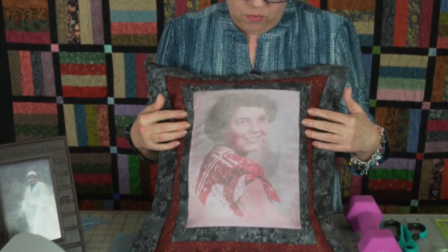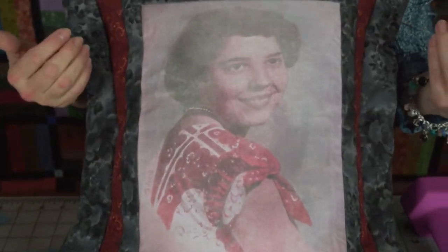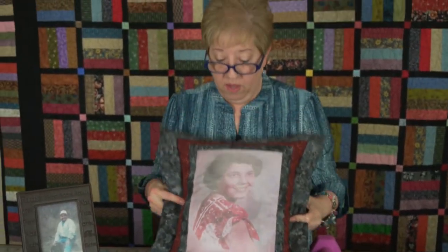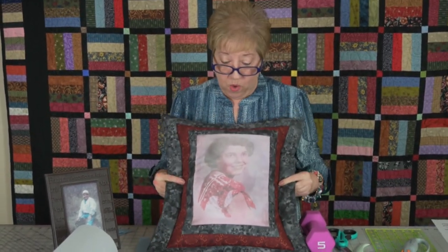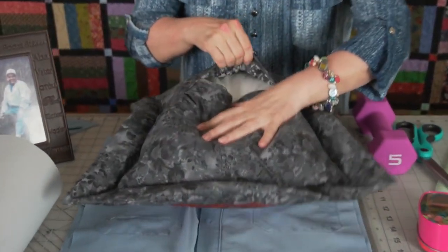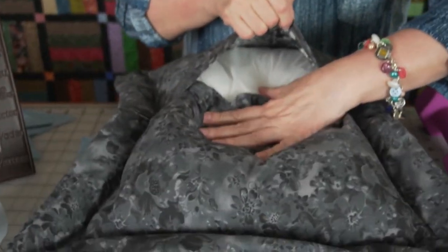Besides making a little label with a poem, you can also put photographs on something if you want to remember someone. This is a photograph that my mother had done when she was just a very young girl. My daughter now has the original photograph and I asked her to take a picture of it and send it to me. I made this pillow from that. On your laser printer you can also put fabric in there and print a copy of a photo. I made this and just put an envelope-style back and put my pillow form inside.